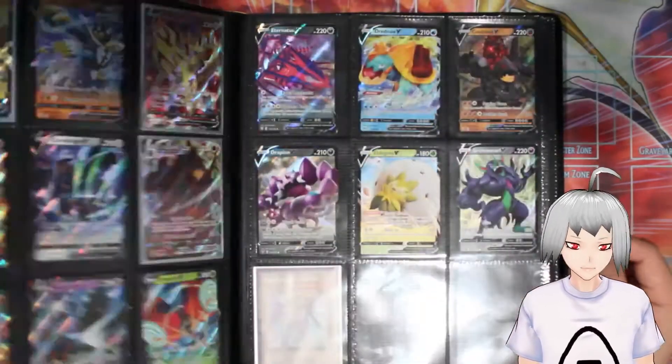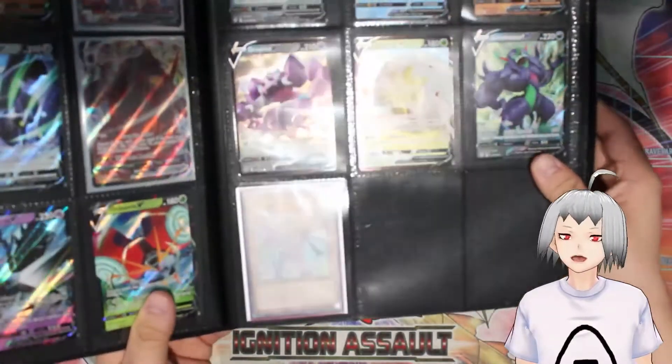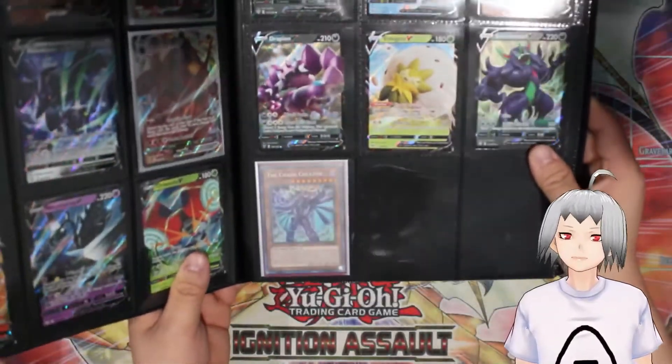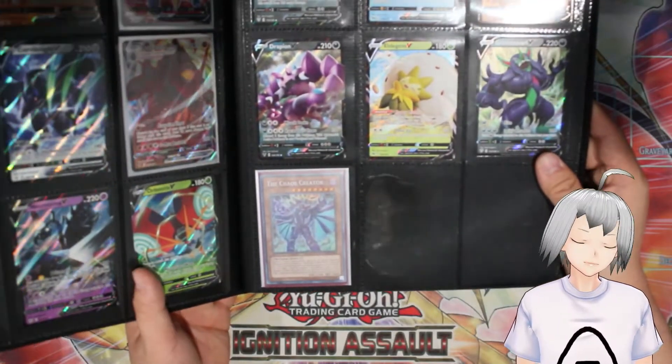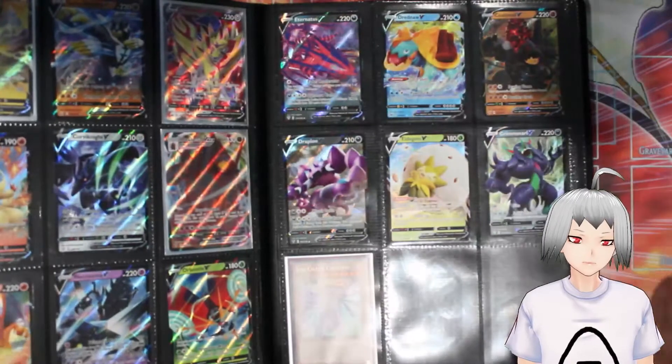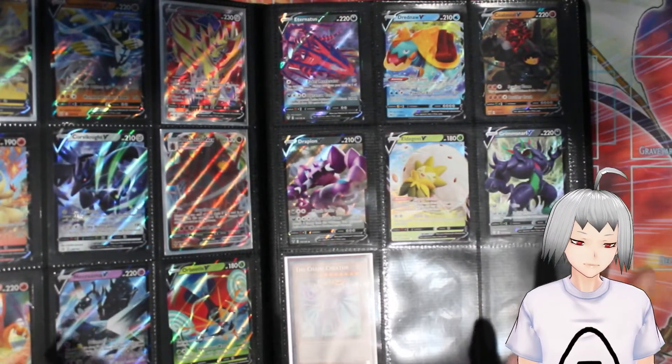A good thing to mention is that you're able to keep double-sleeved Yu-Gi-Oh! cards in here. This is my Chaos Creator Collector's Rare that I unboxed off-camera a while ago. Room in the sleeves is very important in order to keep your cards in a pristine shape.